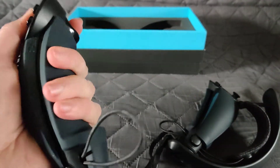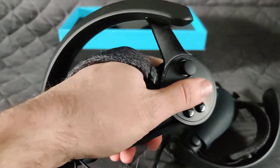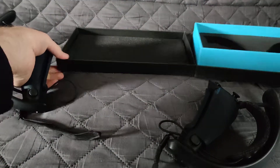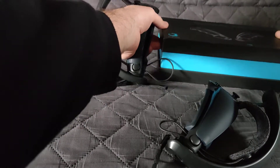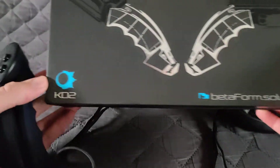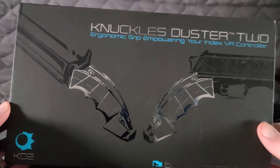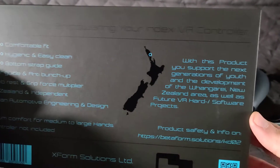It takes some getting used to, especially on the left side, but once you are in those pockets with your fingers it feels so much better. You should really look into these if you're looking for a grip that's really comfortable and feels very premium — go to Beta Form Solutions, that's also the name of their website. Look for the KD2, also known as the Knuckles Duster 2, ergonomic grip for your Index VR controller.